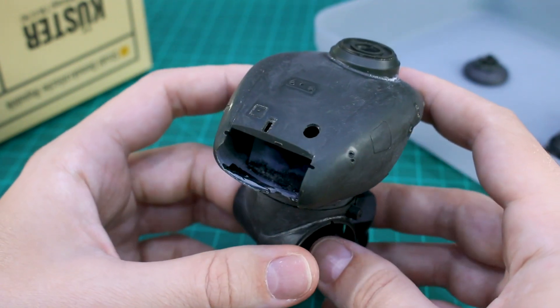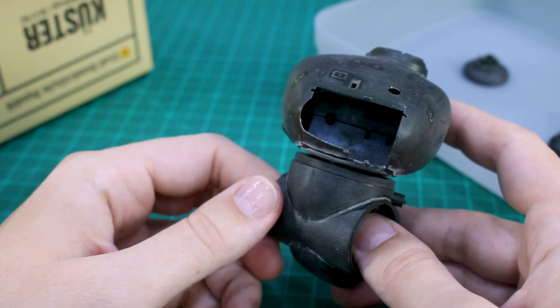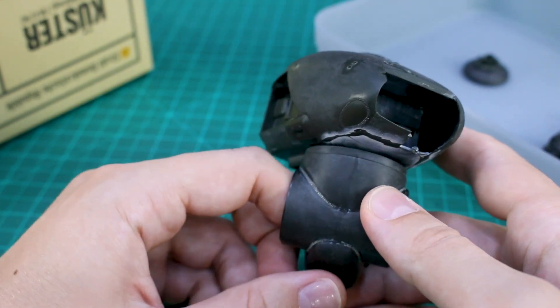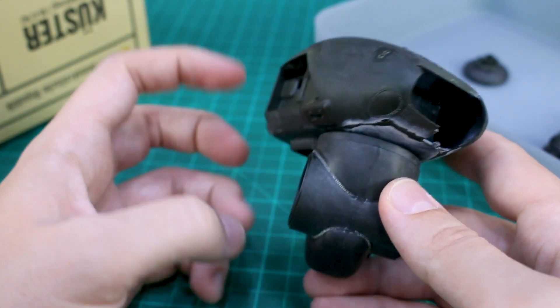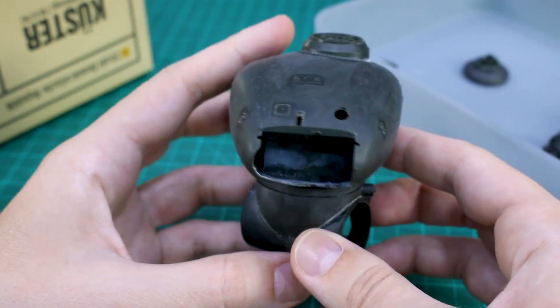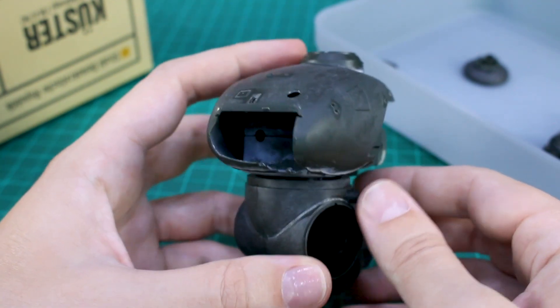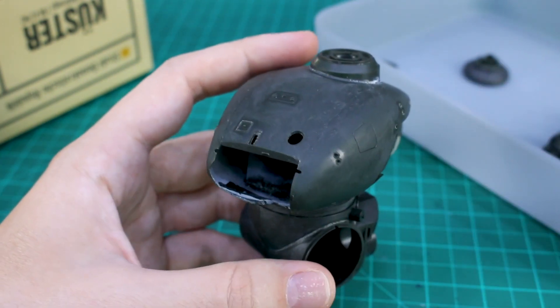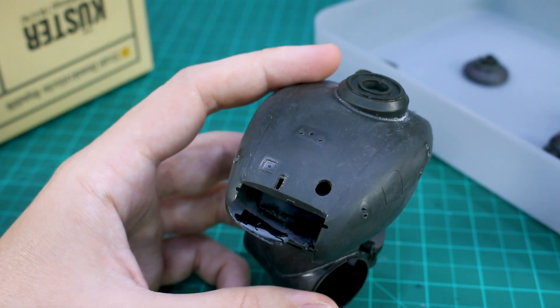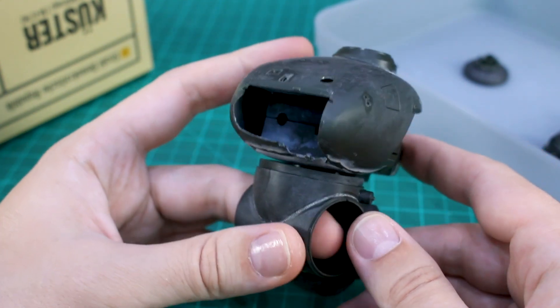Till next time guys, thank you so much for watching. If you are a fan of seeing Maschinen Krieger stuff like this then definitely let me know - I love working on these kits, it's just hard for me to get around to finishing them. Hopefully we'll stick with this and get it finished so you guys can actually see what it looks like completely done. Just really appreciate your support as always - liking, commenting, subscribing - all that is very appreciated. Thanks so much for watching till the next video, hope you're all having a great day, bye bye.